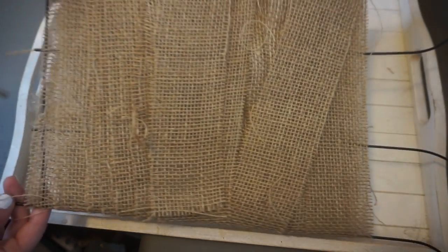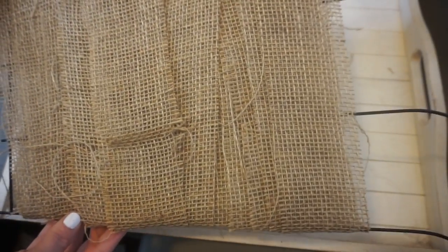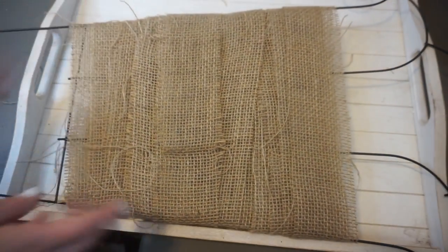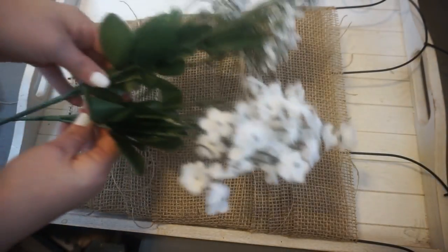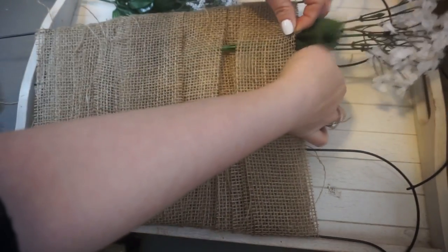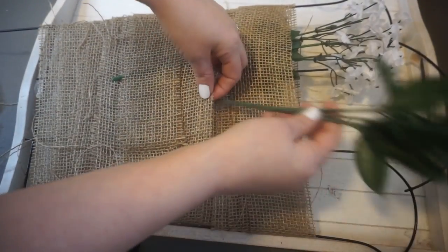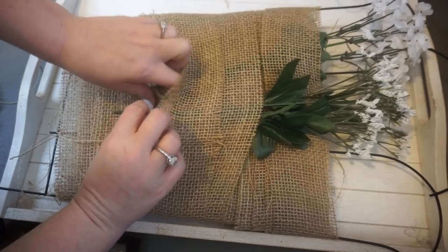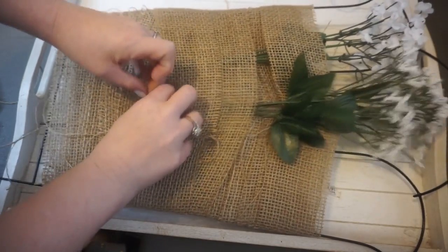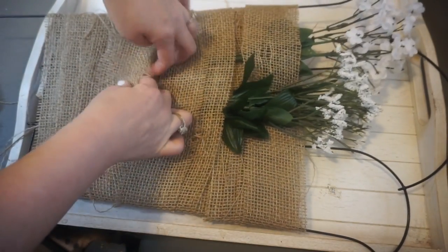Now I'm deciding which side I liked the best. When you've picked a side, you can start putting your flowers in. I really like this DIY because you can change out your flowers. I'm using white flowers, but if you wanted to change into a Christmas theme, Easter theme, or Fourth of July it is so easy to do that. I love DIYs where you can change things out and make something new again if you get bored. So I'm just putting the ends inside the burlap and then you can add as many flowers as you want.